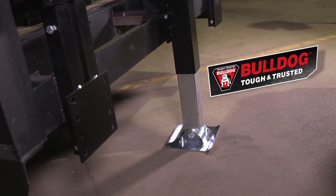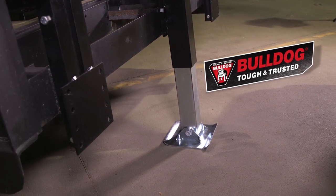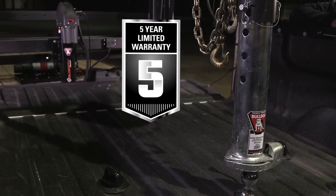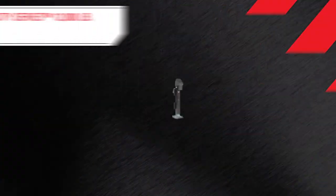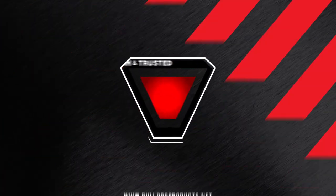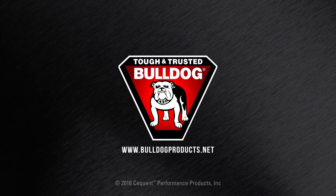Bulldog tested toughness and durability make the Velocity Jack perfect for all kinds of applications. That's why it's backed by a five-year limited warranty. To find out more about the Velocity Series Jack and other Bulldog products, visit us at BulldogProducts.net.